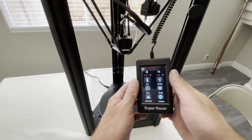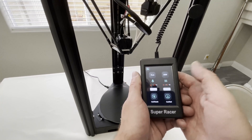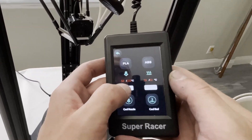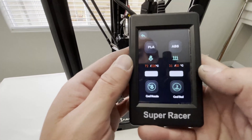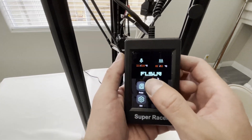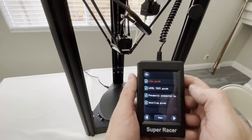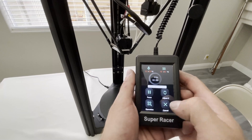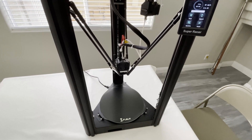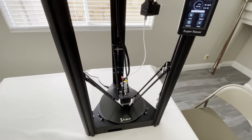So we'll start a test print now. I'll use what came on the SD card. First we'll want to preheat it, so we'll go to PLA — that has it set to 220 degrees Celsius and 60 degrees Celsius for the heat bed. We'll let that warm up. That is up to temperature, so now we'll go into print, go into the folder, and let's just print the cube and see how this one turns out. I'm not sure how long it's going to take — I just used whatever settings they had. Then I'll set up another print myself in Cura and test it like that to see what the capabilities are and see how fast we can get this to print.